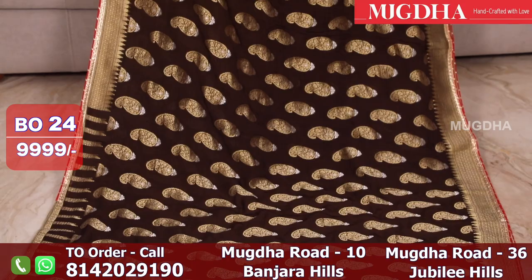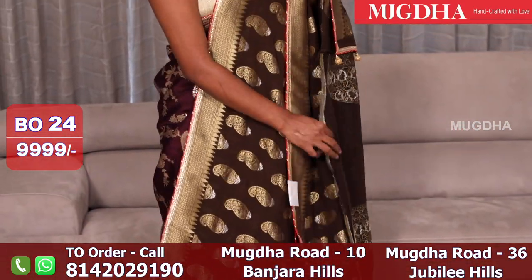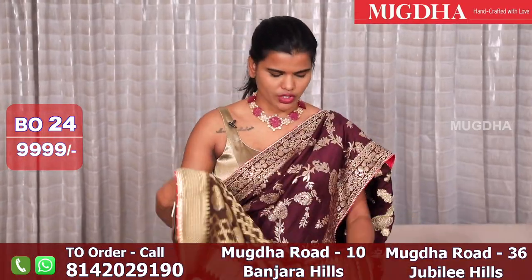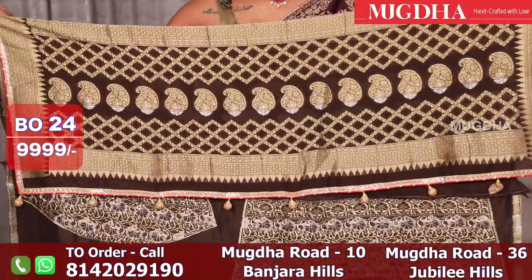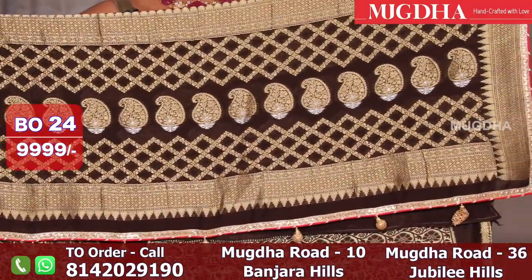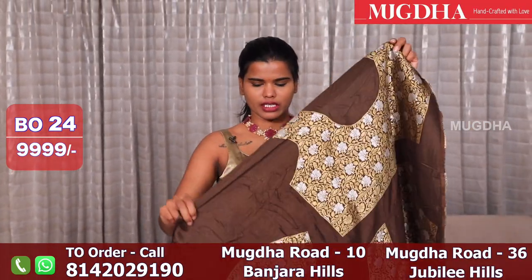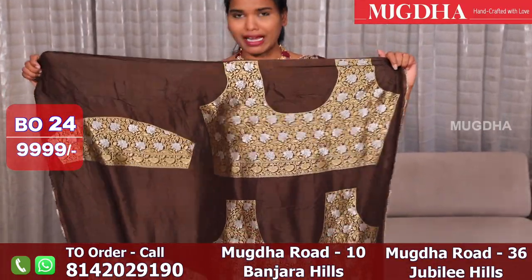This is a Banarasi Georgette saree in dark brown — a family of brown, not chocolate brown. The blouse is full heavy. Front, back, sleeves — all full heavy.